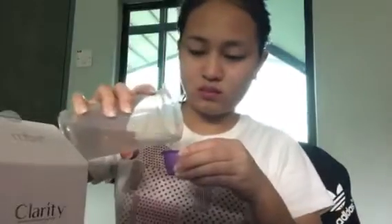Just use a little bit because one sachet can be used two or three times. Add some water — just normal drinking water — and let's start. Look at how I do it.